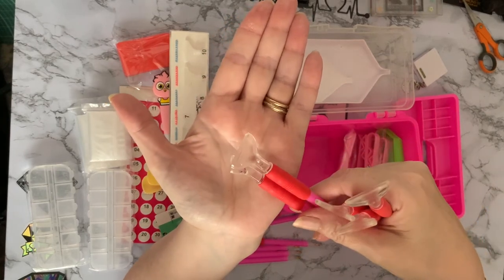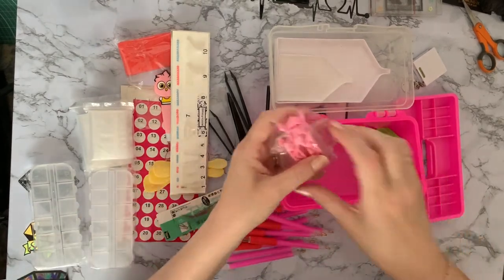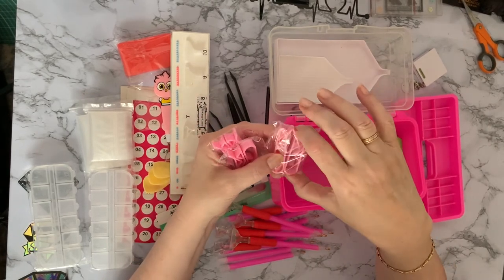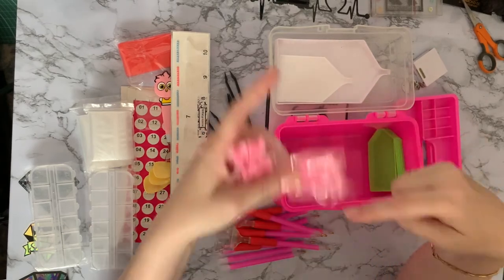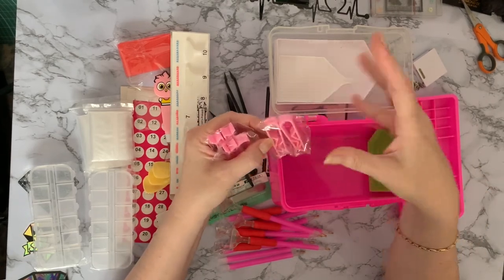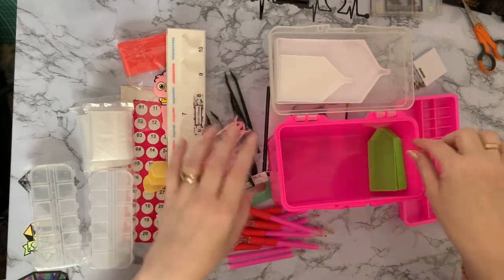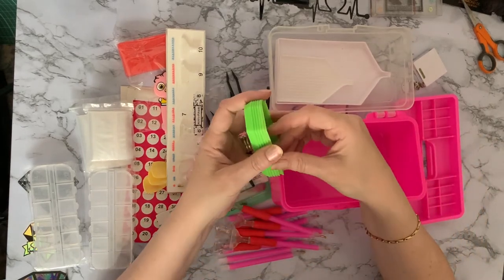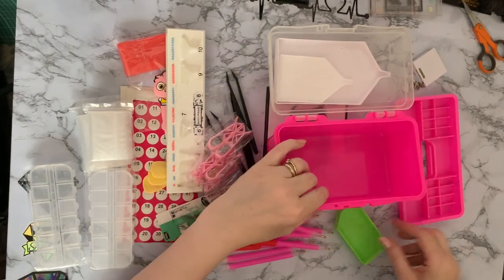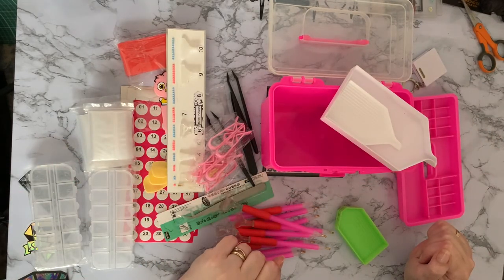We've got the curved ones again like the owl — a three and a six, curved at the end. Then we've got six lots of clips. These are great for larger diamond paintings — you can put your painting in there and it will hold it if you're rolling it around a foam roller, pool noodle, insulation tube, or just to hold it onto your light pad. Six of those — they always come in handy. And we have one, two, three, four, five, six green boats! You are well and truly set up with this kit.